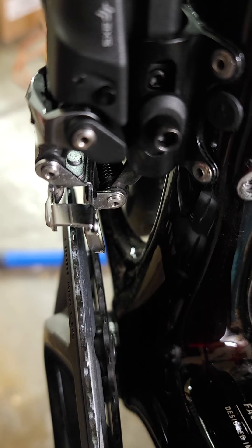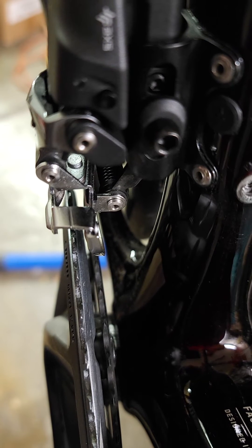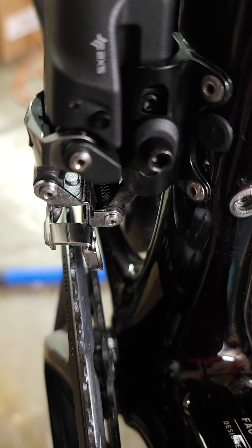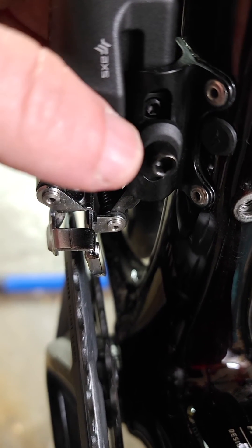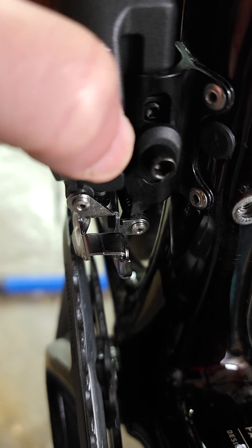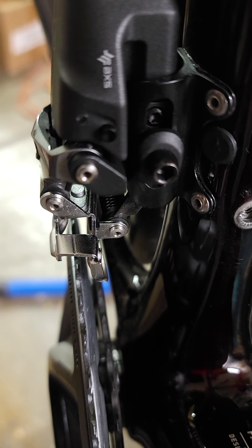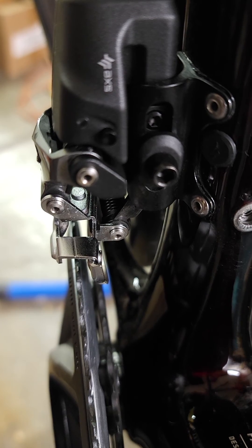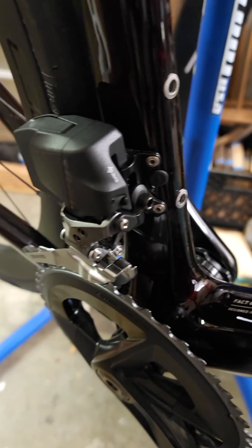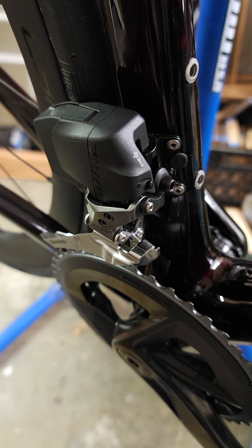What I don't understand is why it overshifts for two to three seconds while dumping my chain. I'm not sure if that's a feature or a bug — I'd call that a bug. I'm not sure why it's shifting outboard farther than I've set the limit screw. It comes back to where it's supposed to be based on the high limit screw setting, but I just don't understand. I would hope this is some kind of firmware issue. I'm on the absolute latest version of firmware, no issues there, but I need an update from SRAM.